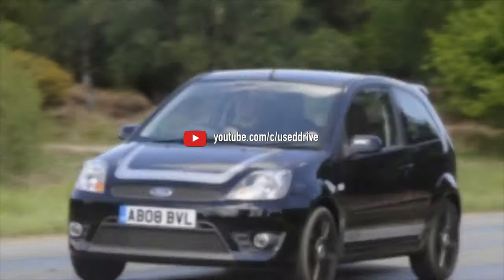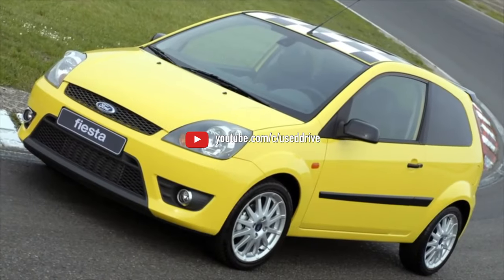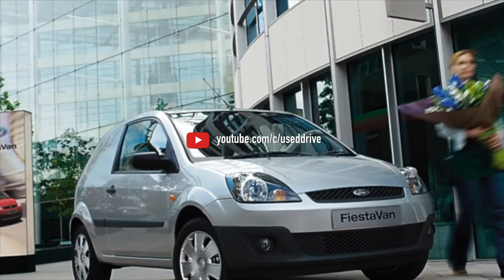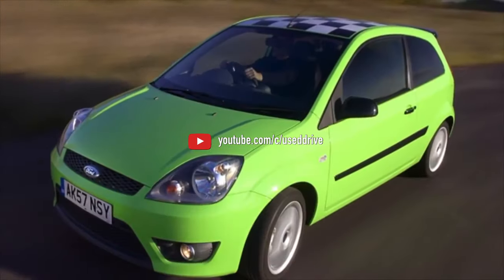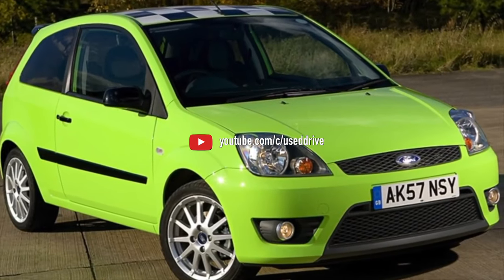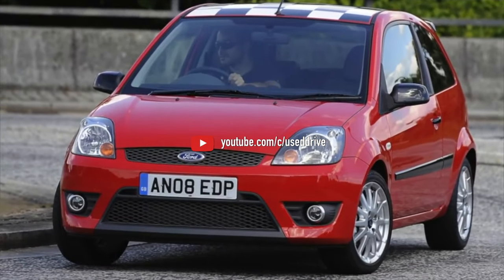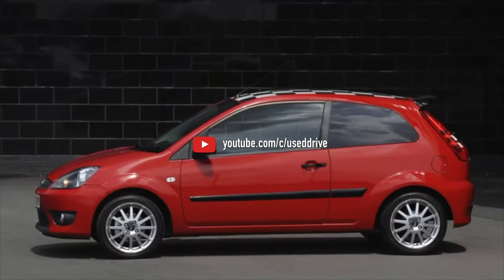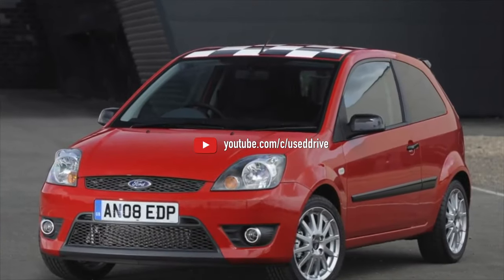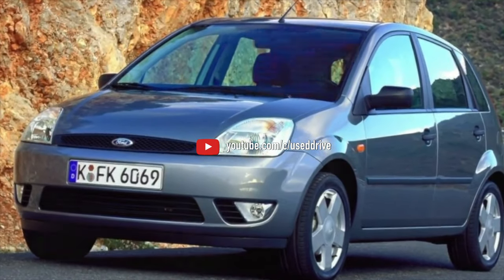The diesel engines for the Fiesta are French-produced by PSA: the 1.4 DuraTorque DLD415 (DV4TD), the post-facelift 1.5 DuraTorque DV5TED4, and the 1.6 DuraTorque DLD416/DV6TED4. These engines differ significantly — the most troublesome is the 1.5, while the most reliable are the pre-facelift 1.6 versions with a simple turbine without variable geometry. On that note, information about Ford Fiesta problems is exhausted. If you know more or disagree with what you heard, comments are welcome.